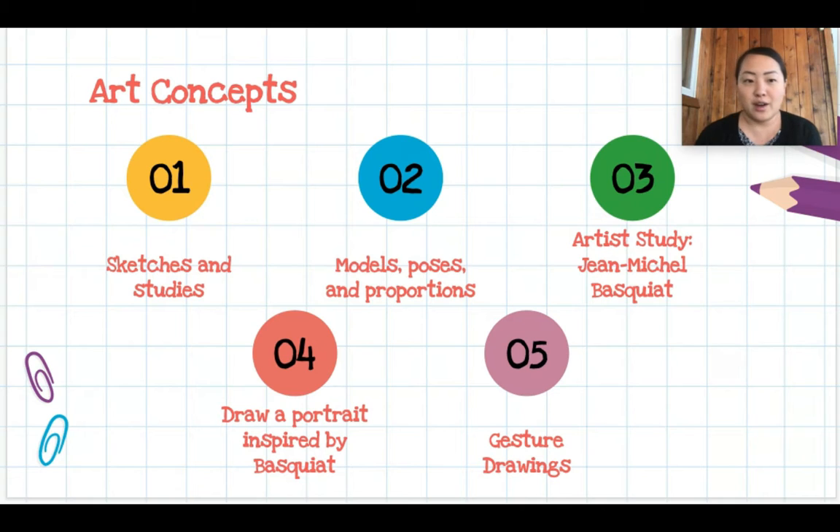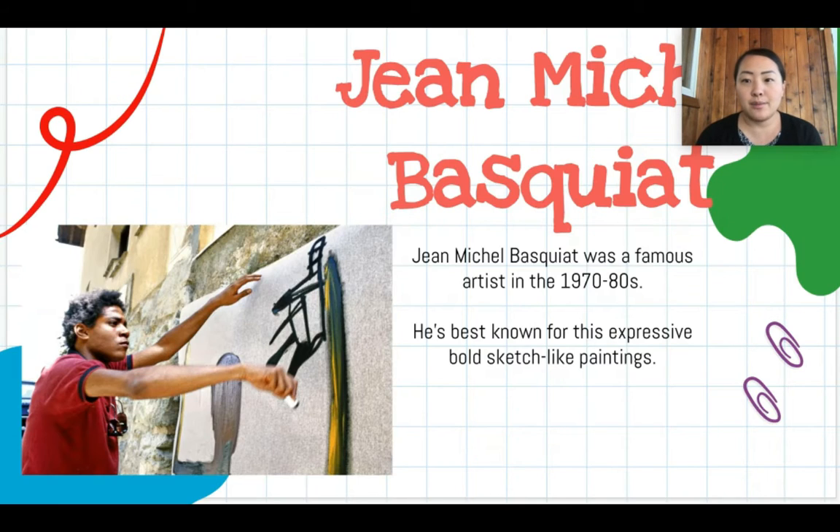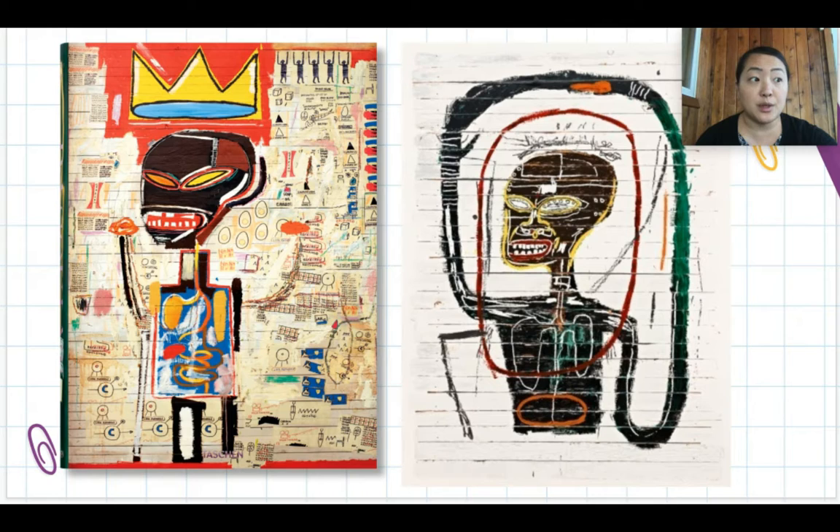Jean-Michel Basquiat was a famous artist in the 1970s and 80s. He was born in 1960 and is best known for his expressive, bold, sketch-like paintings. Jean-Michel's mother was Puerto Rican and his father was from Haiti. They lived in New York City, and as we learned from the book Radiant Child by Javaka Steptoe, Jean-Michel's mother encouraged him to create art and took him to museums around New York City.